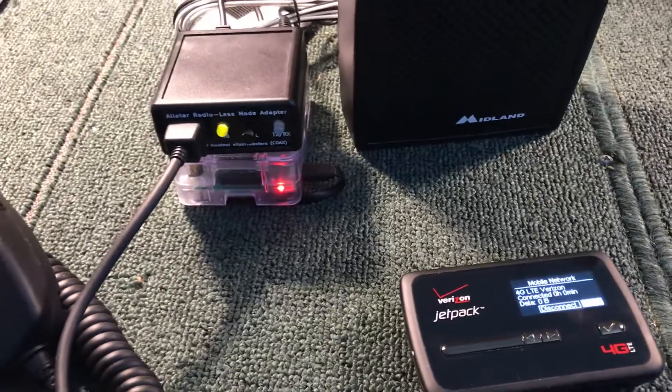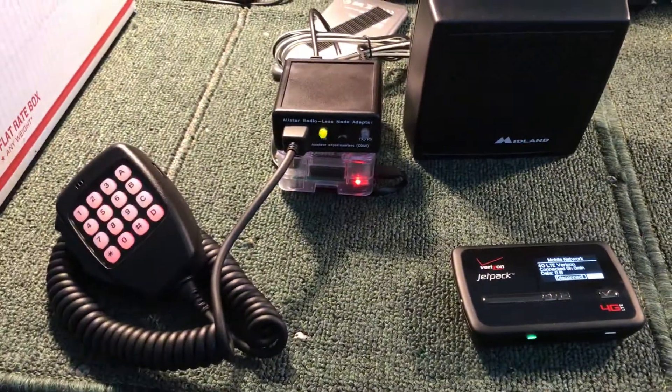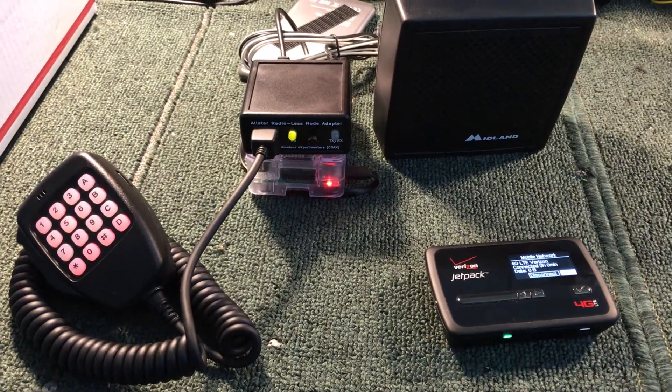So that's it. This is Chris, AB7BS, Eugene, Oregon, allstarnodes.com, showing version 2 Radioless Node. This is Frustle of the Nation. Thank you.